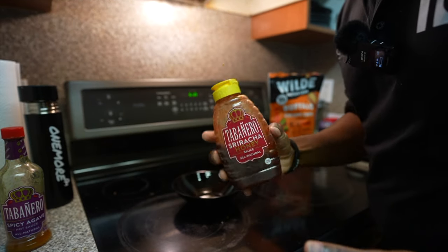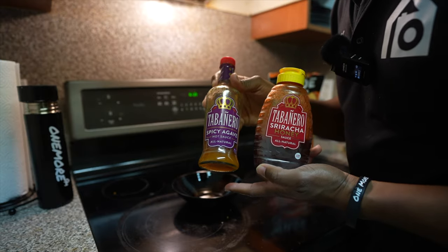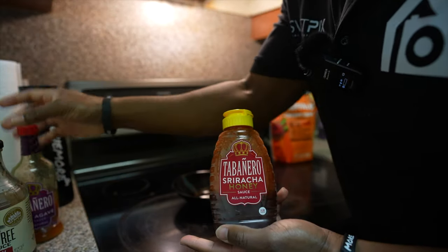While the chicken is in the air fryer, I'm going to mix together some of my favorite sauces to coat the chicken tenders when they come out.